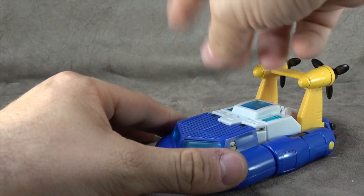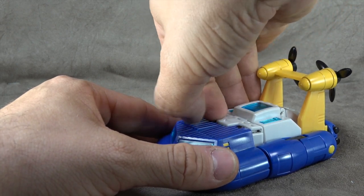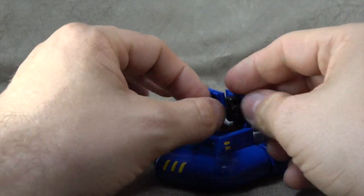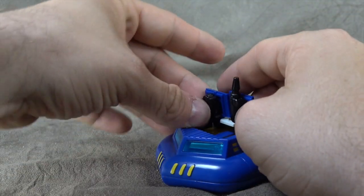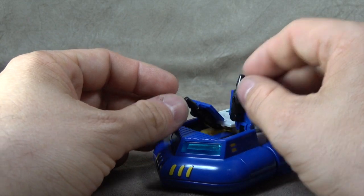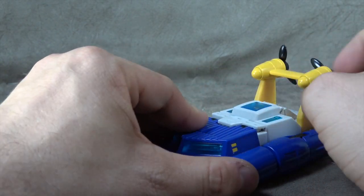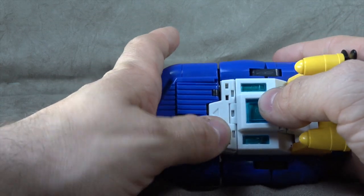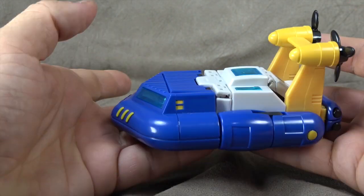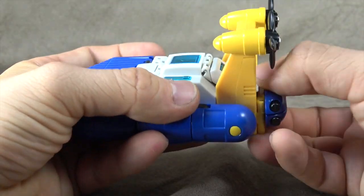There are a couple of different things you can do in boat mode. You can lift these up and straighten these out and then you have guns, and you can kind of just close it back down. I believe that's about all you can do with it, but let's keep it clean for now. It has a tendency to flip down if you don't have everything lined up right — they'll flip down into that little cavity and become a pain to deal with, but as long as everything is lined up you should be fine.